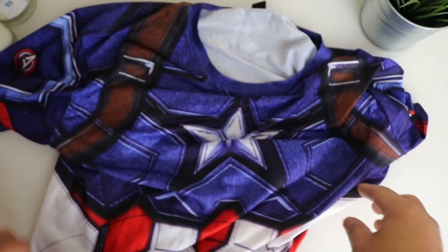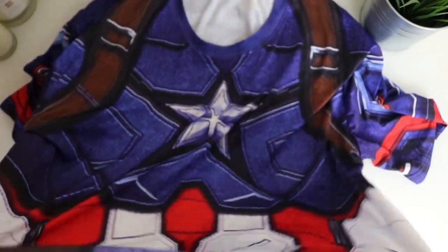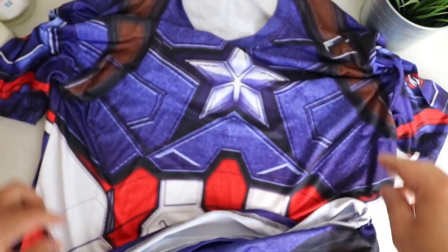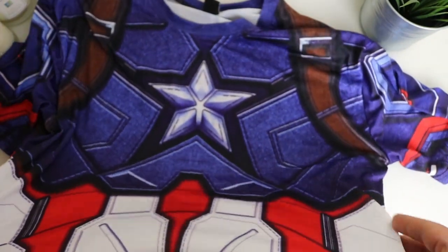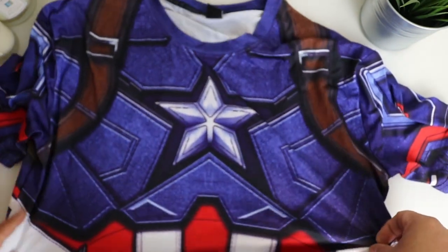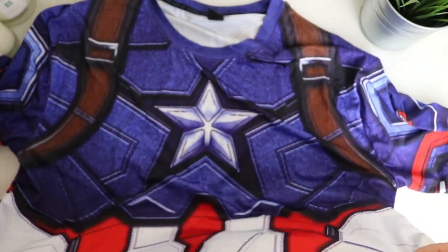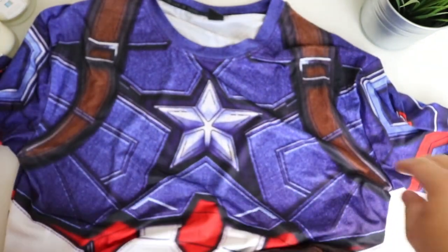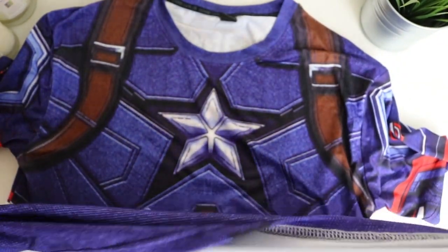It's supposed to keep your sweat away from your body — I'll let you know how it feels after a workout. This is the Civil War top, quite similar to the Age of Ultron one but there isn't the red detail around the star like in Age of Ultron. I did actually like the design of the Infinity War one but that's tiny — even the 4XL I can hardly get into it, the sizing is just all wrong.